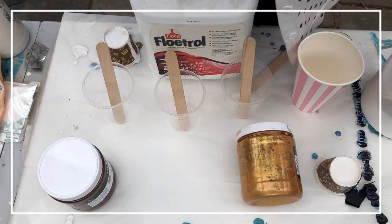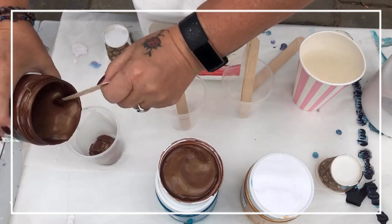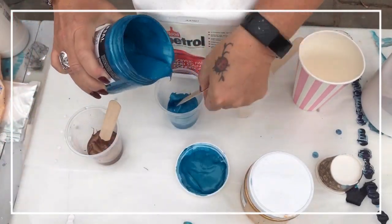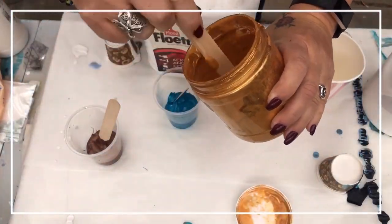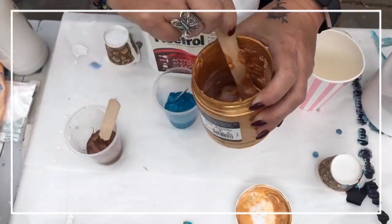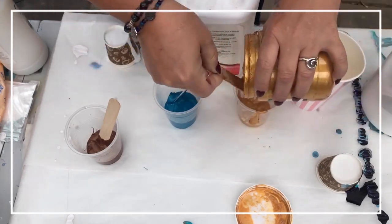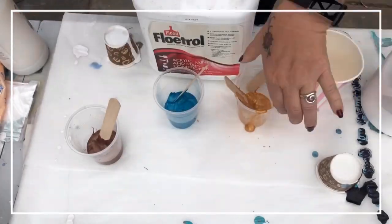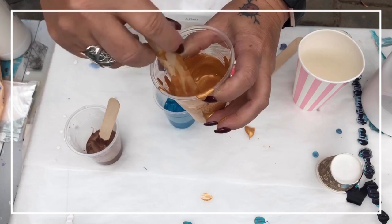I've gone to times three — times four even. That's a beautiful rich metallic dark burnt umber, that's a metallic cobalt blue, and that's the last of my original bling gold. You can see I squirted a bit of Liquitex pouring medium into the bottom of that gold just to encourage it to scoop up into my cup.